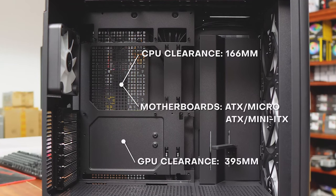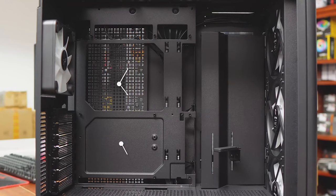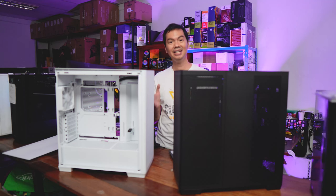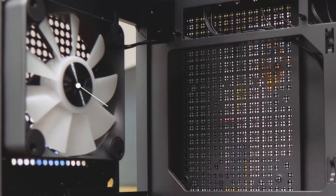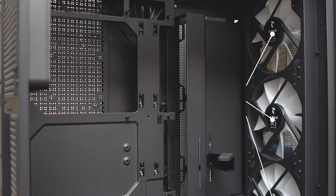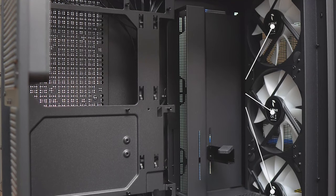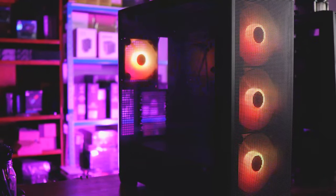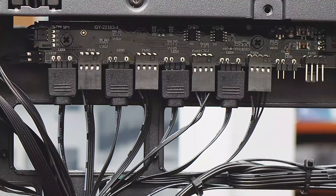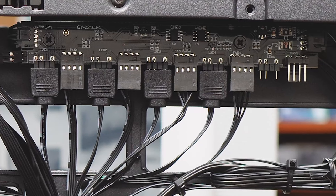The basic specs of the case are that it can fit a CPU cooler up to 166mm in height, which will fit most CPU coolers on the market. APNX is going all in on cooling and it comes with four fans. Usually those would all be 120mm fans, but the C1 comes with only one 120mm fan and the other three fans are 140mm fans. Clearly the mindset is more airflow is better. All of those fans are already ARGB, and the case already comes with a fan hub, neatly wired and ready to plug all of those fans in.